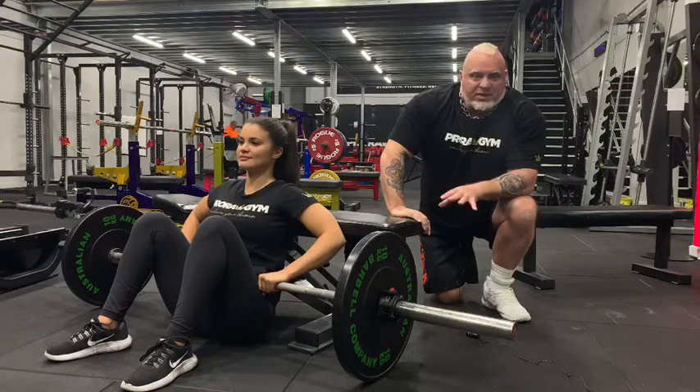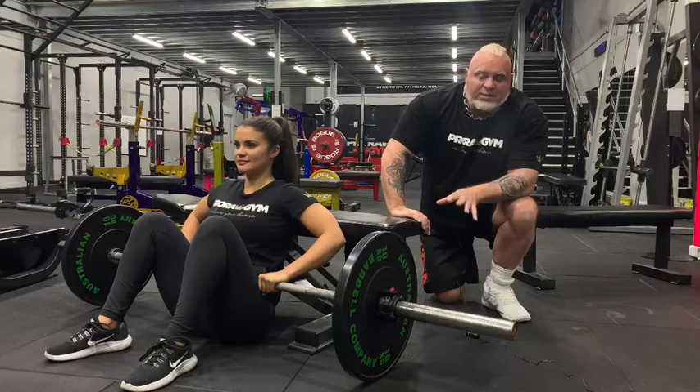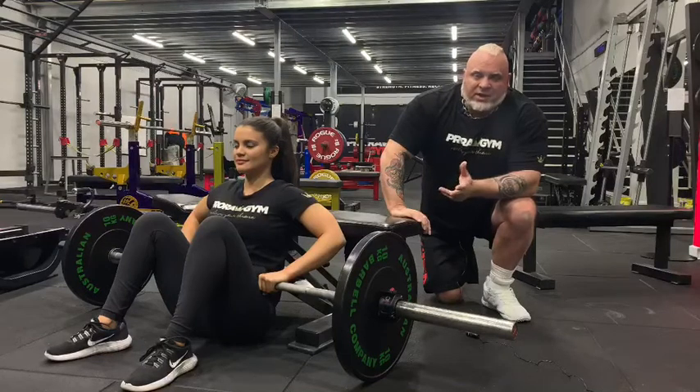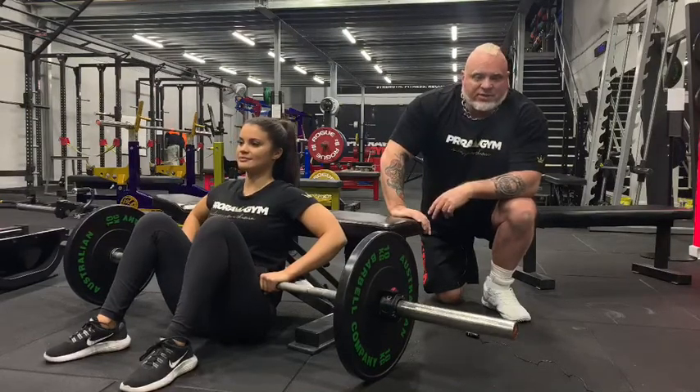An Olympic style bar is always best. The plates we're going to use are bumper plates. Danny's got a bit of covering there — a bit of rubber or a towel, whichever you like, across the hips so it makes it more comfortable.